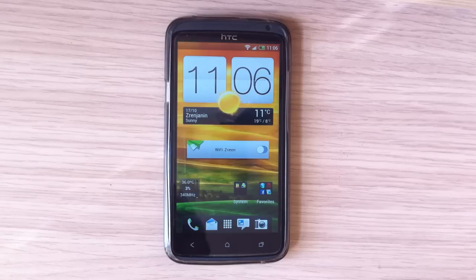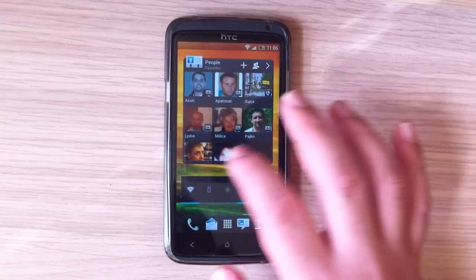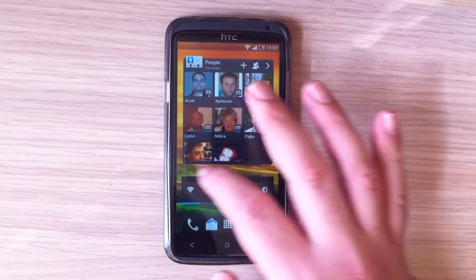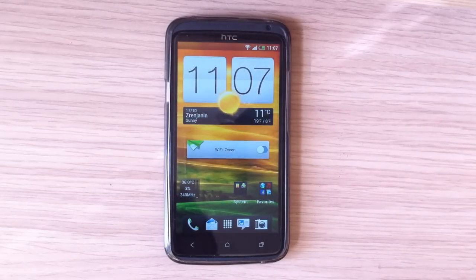The good thing with MTP is there is no possibility of damaging your file system. Previously, when you plugged your HTC One X into your computer and unplugged the cable without safely ejecting, you could damage your file system and media files. With MTP that can't happen. The bad thing is you don't have full access to your storage and you cannot plug your phone into a car radio to play music.